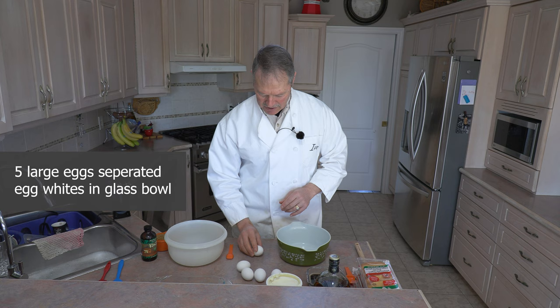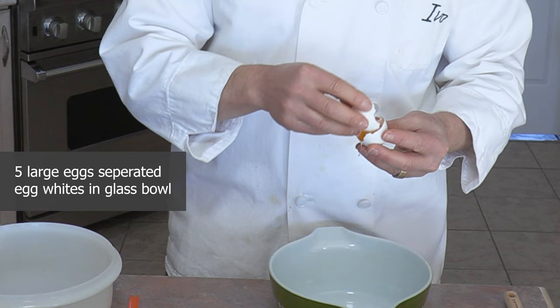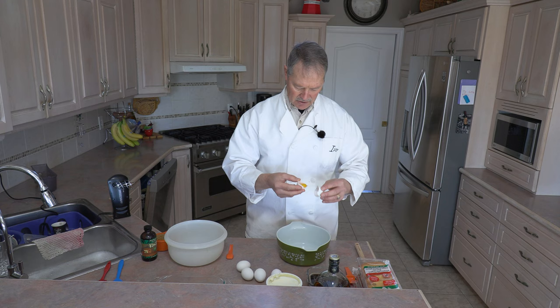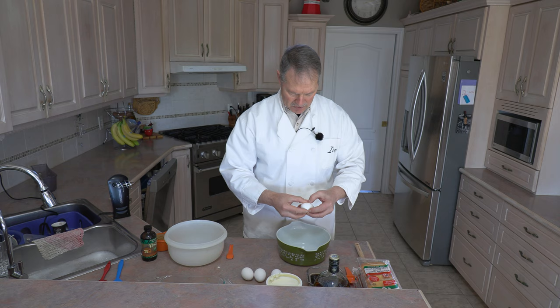Five large eggs separated. We want the egg whites — we're just going to separate the egg whites from the yolks. The egg whites are going to go into a glass bowl container. We need the glass for the egg whites when we whisk them together. So we're going to do this to five large eggs. Number five has just been separated.